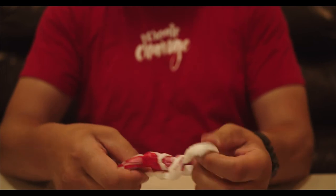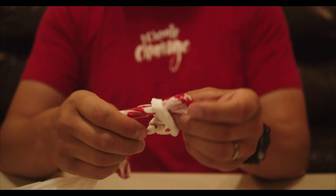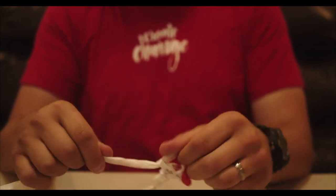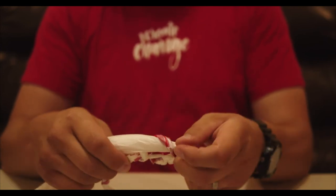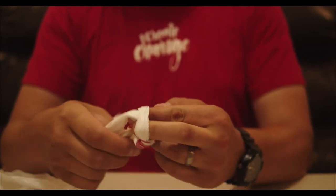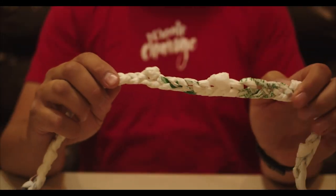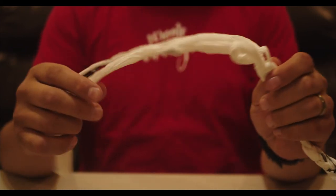If you have a metal size end crochet hook, you can also use it to assist in tying the knots. Continue this knot all the way through the chain and to complete the cord.